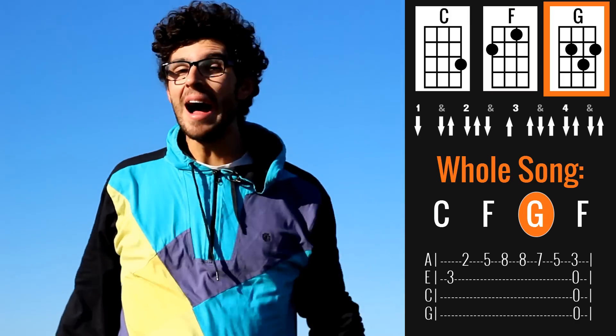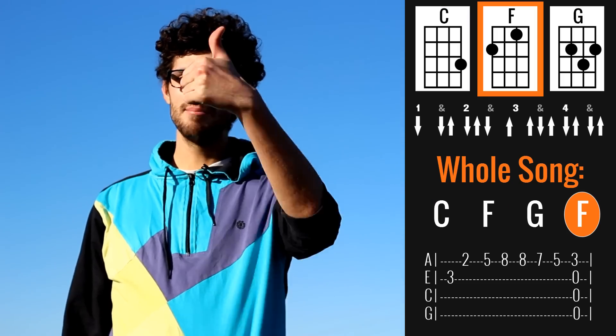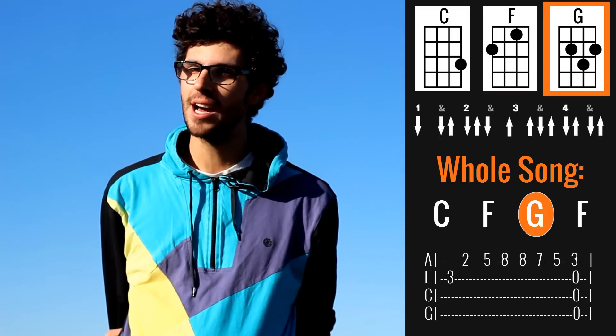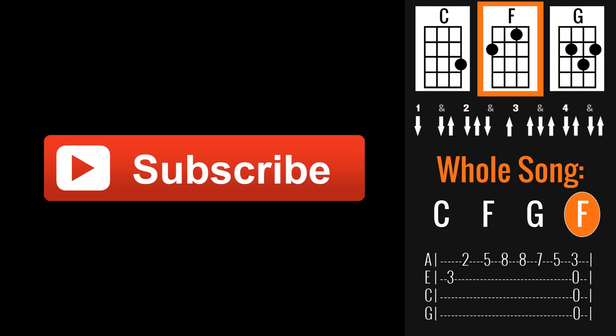That was my ukulele tutorial for La Bamba. Thank you very much for watching. If you enjoyed this video, the like button is what you gotta hit, and also subscribe to the channel for more ukulele tutorials like this one every week. If you do this, I'll see you very soon. Bye!